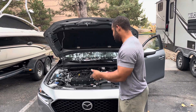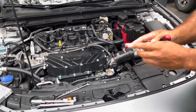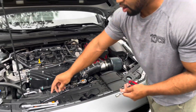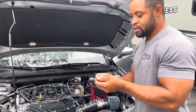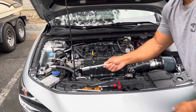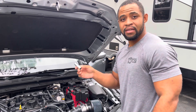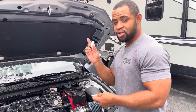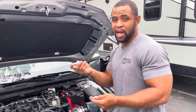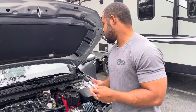Now I'm going to show you — it's very simple to change the spark plugs. All you need is a 10mm and an 8mm socket. Those are the only two you're going to need as far as your wrench goes. And then you're going to need your spark plug socket. For the Mazda Skyactiv, for all of them, you're going to need a 9/16 spark plug socket. You can buy them for like five to six bucks, and that's what you're going to use to get your spark plugs out.